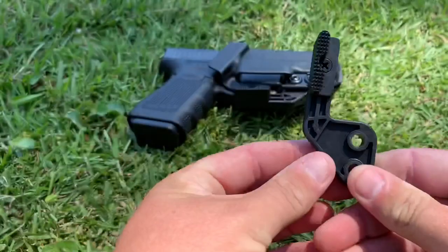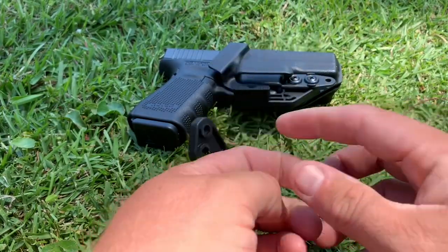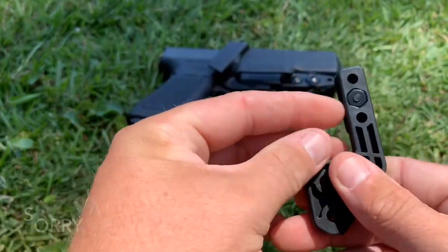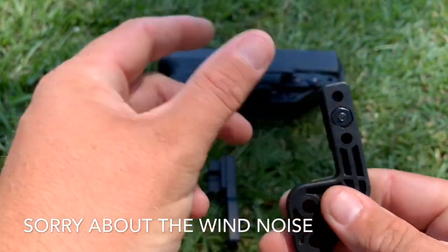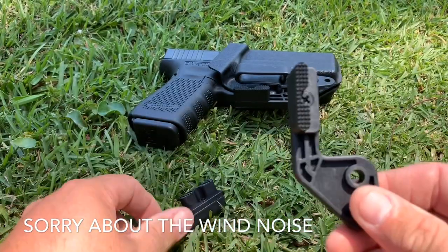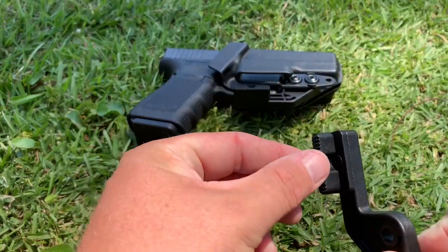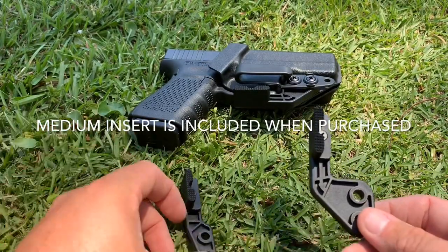First, let's look at it — this is our new mod wing. These are ambidextrous, meaning you can take the screw out, take the nut out, and flip this portion to the other side to make it a left-hand mod wing. There is a standard model and a light-bearing model. They come with the tall insert and there's also a medium insert, though I don't have one on hand to show you right here.